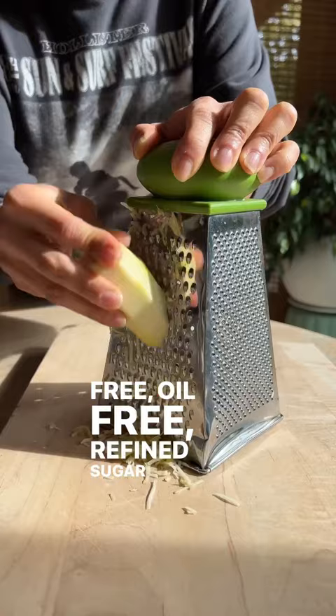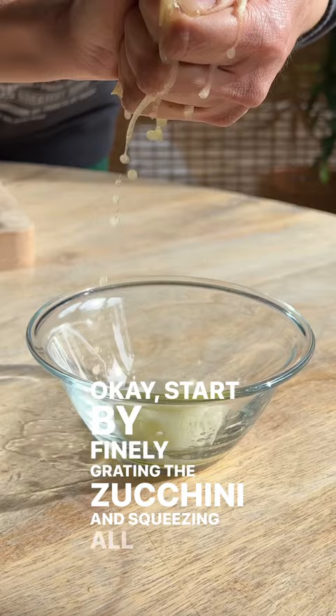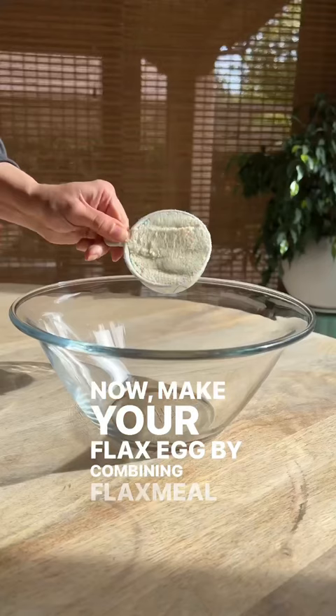Start by finely grating the zucchini and squeezing all the excess water. Now make your flax egg by combining flax meal and water.